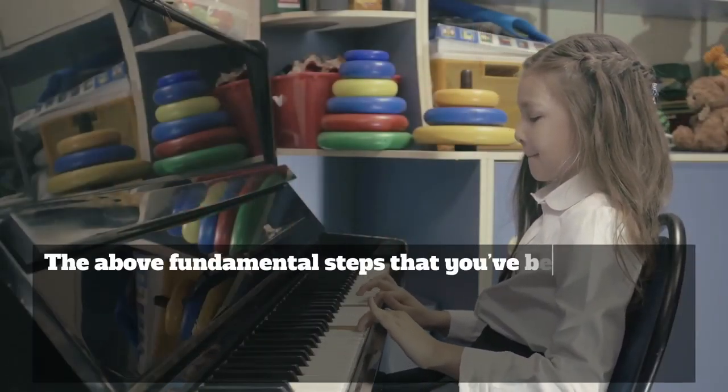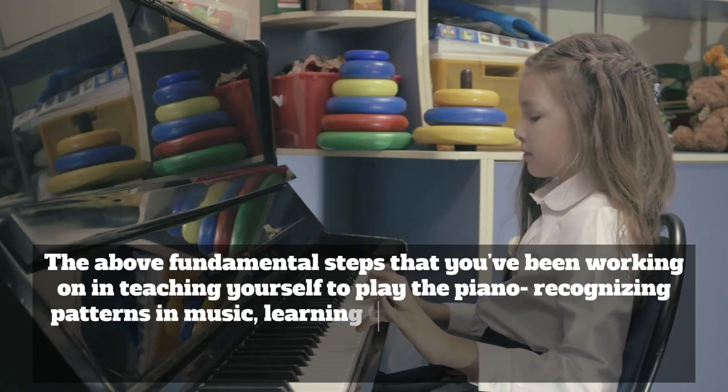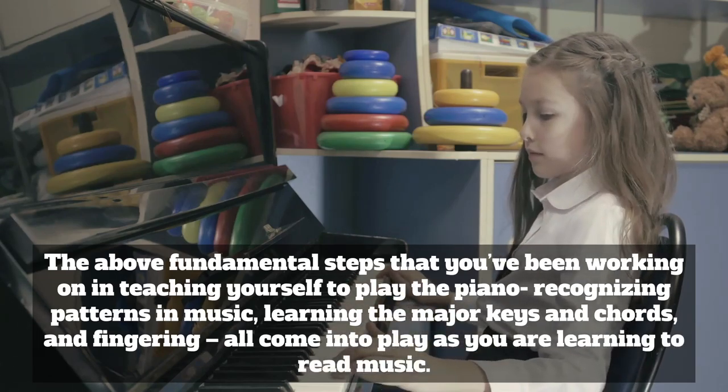The fundamental steps you've been working on in teaching yourself to play the piano — recognizing patterns in music, learning the major keys and chords, and fingering — all come into play as you are learning to read music.